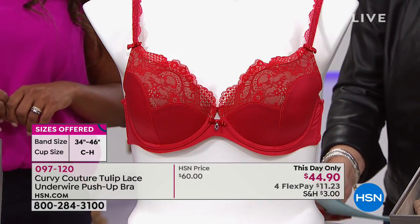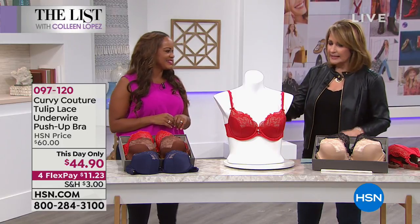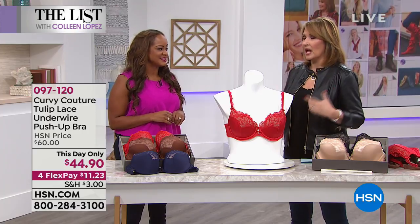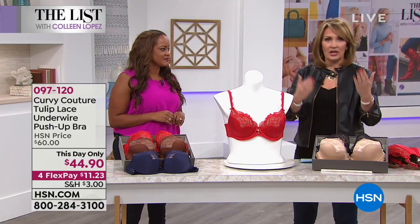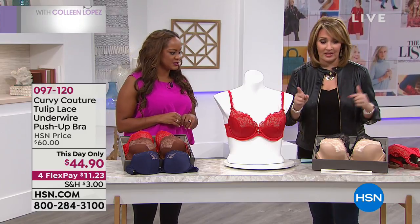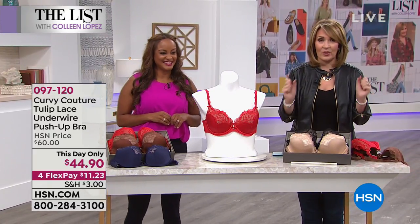Let me introduce Yvora — vice president of marketing and sales for Curvy Couture. The company has been designing fine quality lingerie for 30 years, and five years ago launched this brand focused on curvy bodies — women who had difficulty fitting bras and finding the proper fit. The beauty is it comes in smaller sizes all the way up to larger, harder-to-find sizes. That's where they've really made their mark in the lingerie industry. We're the only place you can buy this for $44.90.